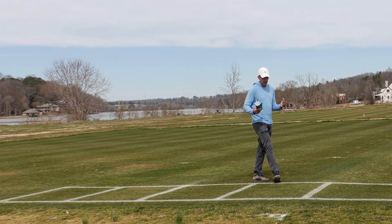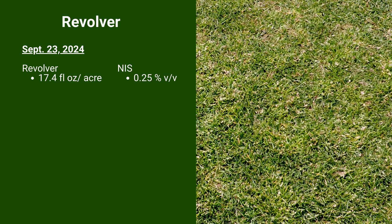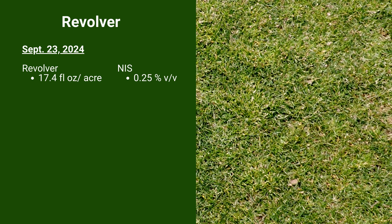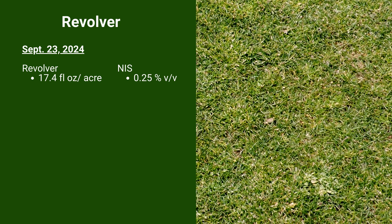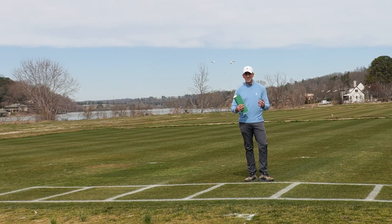We're going to come over here. This is an application that I'd argue is fairly standard in practice right now — an application of Revolver, a group 2 herbicide, applied seven days before overseeding. This would have been a September 23rd application at 17.4 fluid ounces per acre, and you can see there's plenty of POA here in this plot. Our plants are herbicide susceptible — often in the field we can find instances where POA is resistant to Revolver and other group 2 herbicides, but that's not the case here. This susceptible population shows that a single application of Revolver alone is not enough to give us the length of control needed to go from October into March or April.